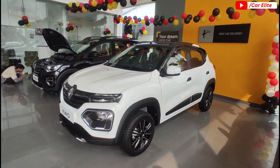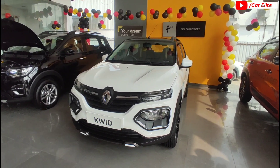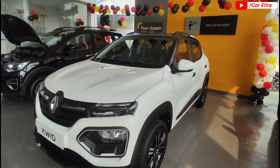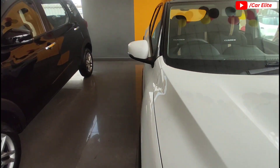Regarding safety features on the Kwid Climber: you get two airbags, ABS with EBD, brake assist, child safety lock, central locking, traction control, seatbelt warning, tyre pressure monitor system, engine immobilizer, electronic stability control, speed-sensing auto door lock, impact-sensing auto door unlock — these are the separate safety features we can see.